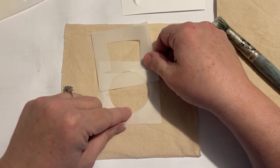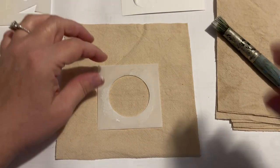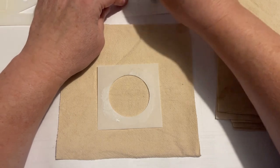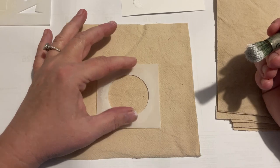And now I'm just using those stencils to kind of figure out where I want to put this on this piece of fabric. And I ultimately went with the white fabric paint.